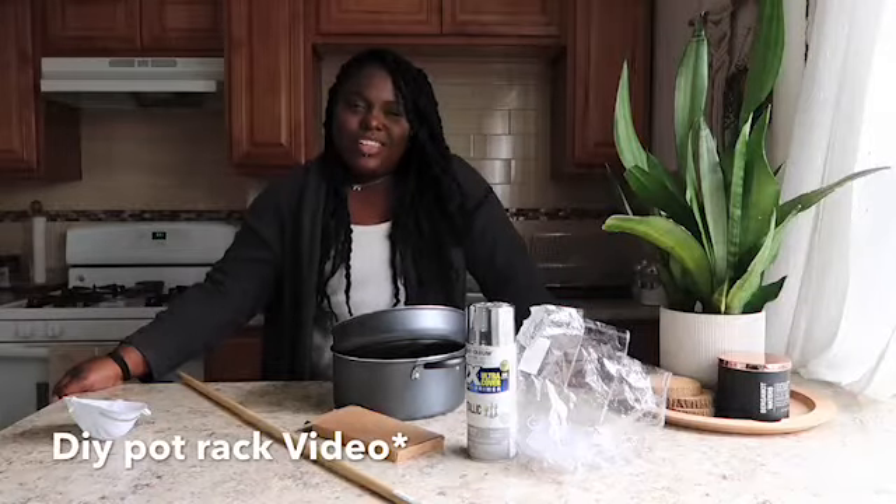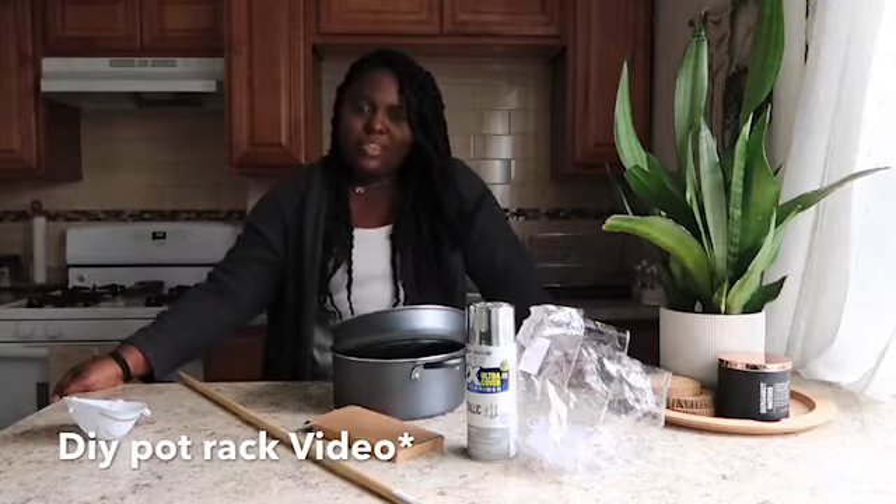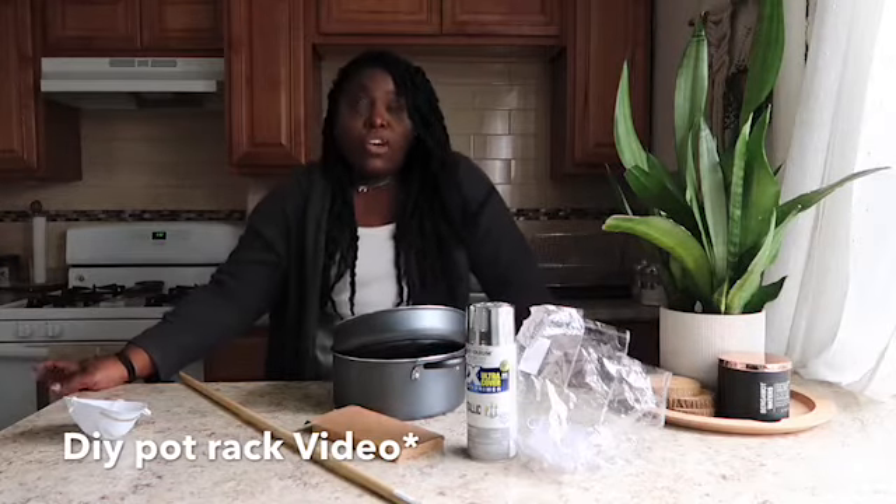Hey guys, it's your girl Ellie back again with another video. This video is going to be, as always, a DIY pot rack — renter friendly.